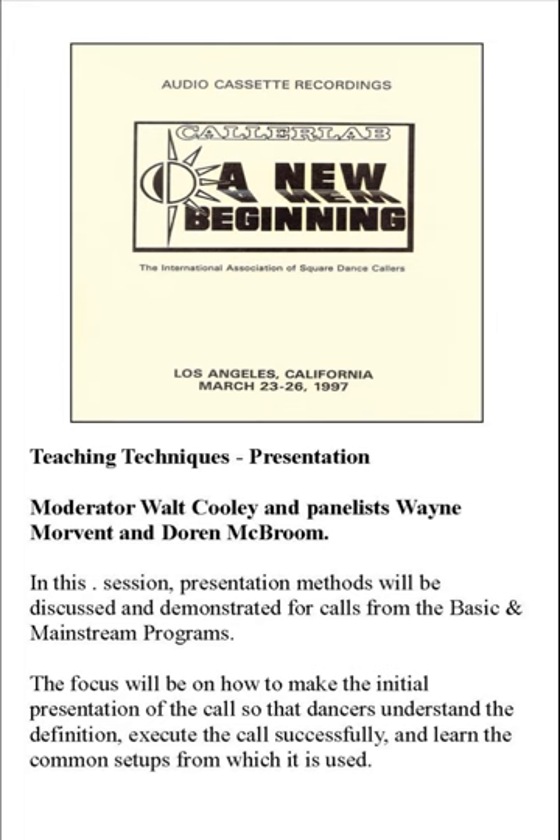Tell your angels — educate them — not to start a movement while you're explaining it. You're giving a definition of the movement and they start moving as you're giving the definition. The definition needs to be heard, and then you explain to the dancers how to go through the movement. Educate your angels: don't move while I'm giving the definition. Stand and listen to the definition, and when I say go, then we will all go.